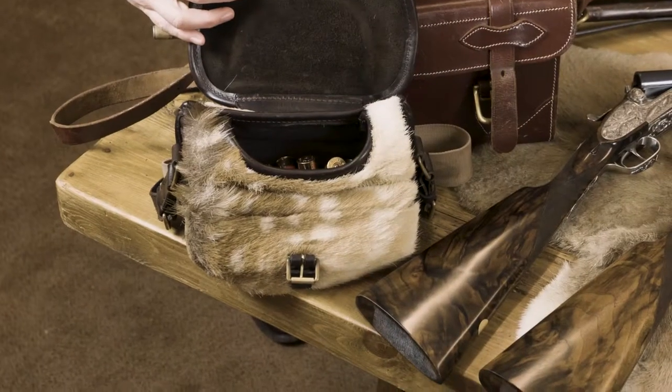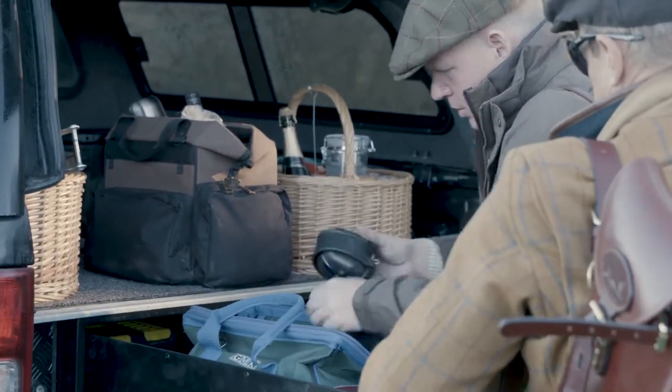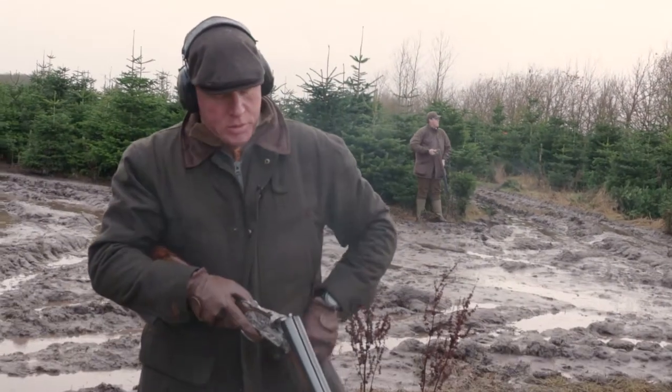In terms of ammunition, I always take my cartridge bag — this fallow skin one holds 75 cartridges. I typically take 50 to 60 cartridges to a drive, which is enough for 150 to 250 bird days. Back at the truck I have my leather magazine holding 225 shells. I shoot Imperial Game cartridges — typically 30 gram fives, though for partridge I might use a 30 gram six or 28 gram six, and for higher birds a 28 gram four for more kinetic energy.